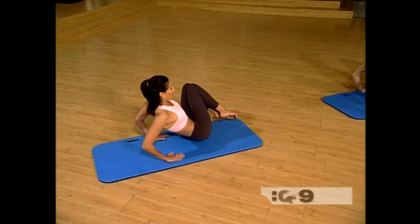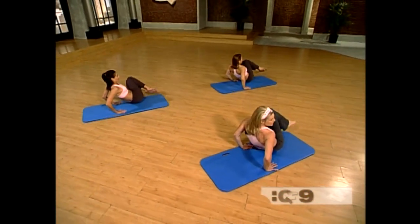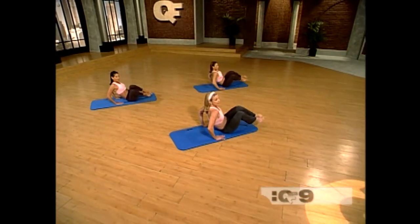And pivot. Pivot. Pivot. Now keep your chest lifted. Pivot the legs as much as you can. You're going to be working your obliques — they're the muscles in the side of the body.